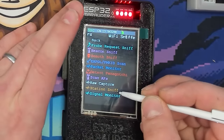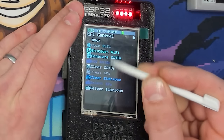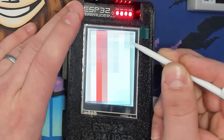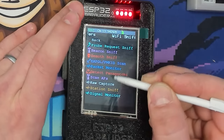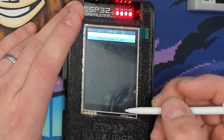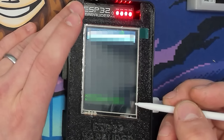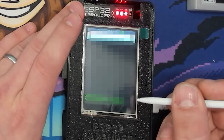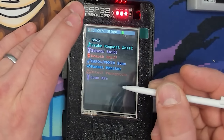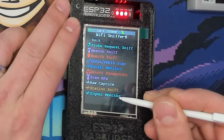The Station Sniffer scans devices connected to a specific network. First I select my access points, then go back to Station Sniffer — now it will sniff out any device attached to that network so we can do a targeted de-authentication attack on specific devices. I do have a reasonably secured 5 GHz network, with some things on 2.4 GHz, so it's going to populate a list we can select through.